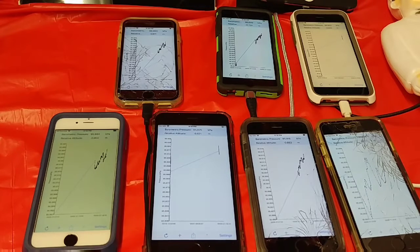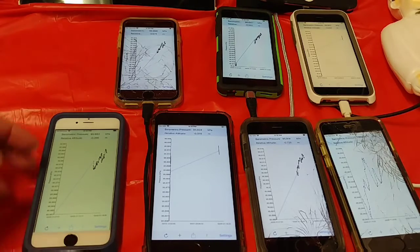For those of you who don't know, according to Wikipedia, atmospheric pressure, also known as barometric pressure, is the pressure within the atmosphere of Earth. The standard atmosphere is a unit of pressure defined as 101,325 Pascals, which is equivalent to 760 millimeters HG, 29.9212 inches HG, or 14.696 PSI.